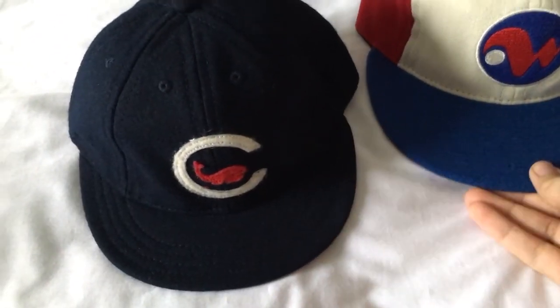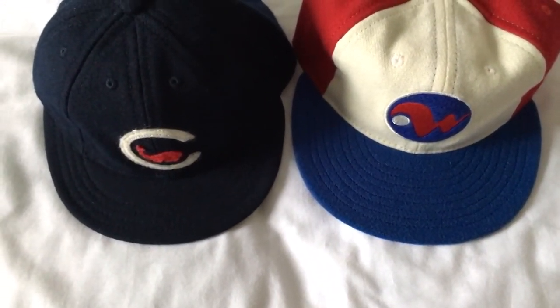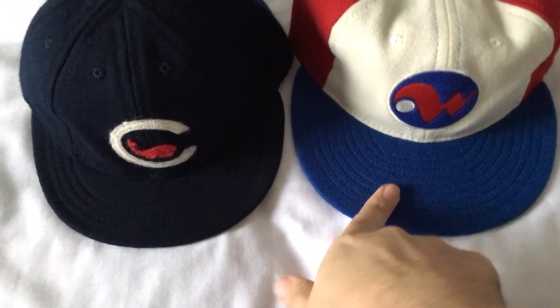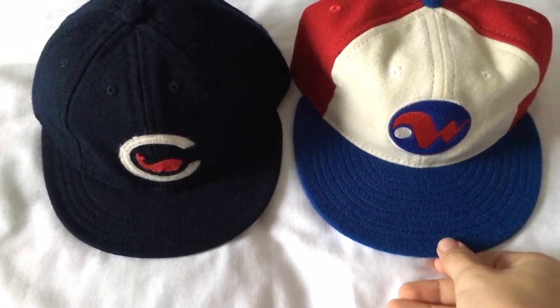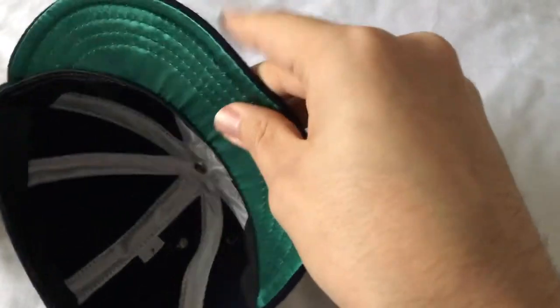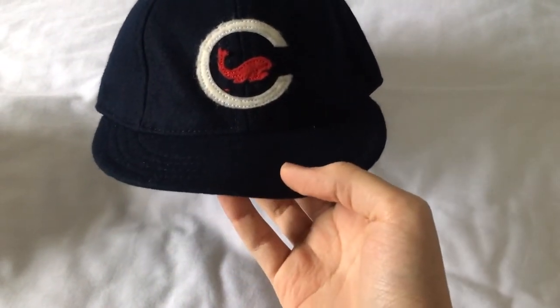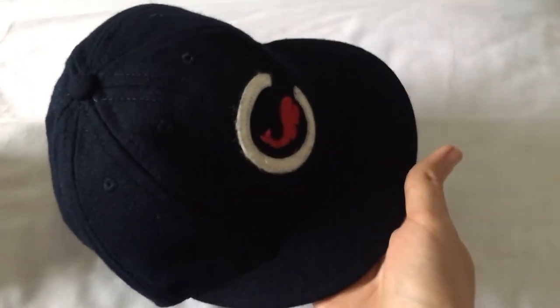I'm not sure I'm the biggest fan of it in actuality. It's a cool idea, and I know a lot of the vintage caps had short visors, but it's a very weird look when you actually put it on. Here it is compared to another visor — you can see there's a noticeable difference in the length. It's also a soft visor, so it doesn't have that structure in there. I don't like it as much as I thought I would.